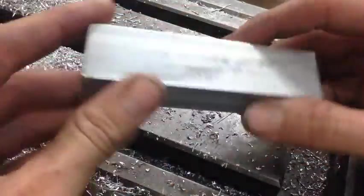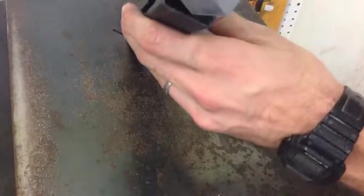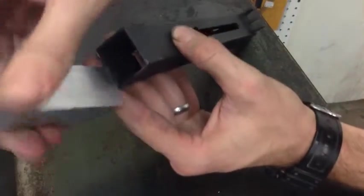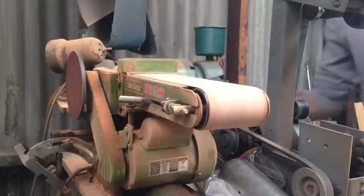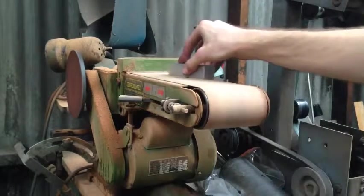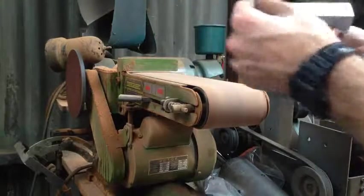Now we have both of the receiver's inner dimensions roughed out and it's time for a test fit. And she doesn't want to go. It wouldn't slip in at all — we were just a couple thou off — so instead of popping it back in the mill, we're just going to hit the belt sander. Just that real light amount of sanding already let it slip in a bit. It's still super, super tight and needs more, but you've got to keep checking it as you go because it's getting close.